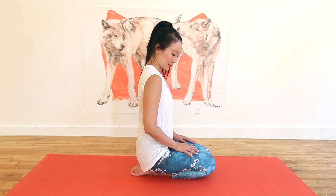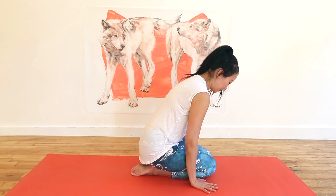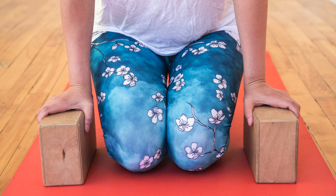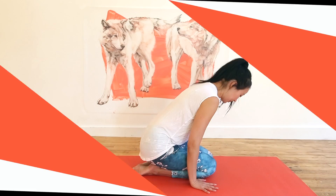Sit on your heels in a kneeling position with the inner walls of your thighs meeting. Set your hands firmly on the ground beside your knees. If you have sensitive wrists, try placing your hands on yoga blocks at their second lowest height instead.